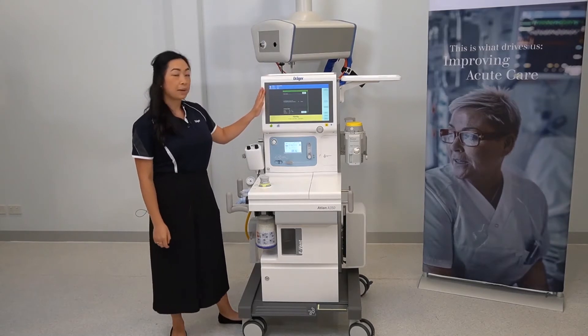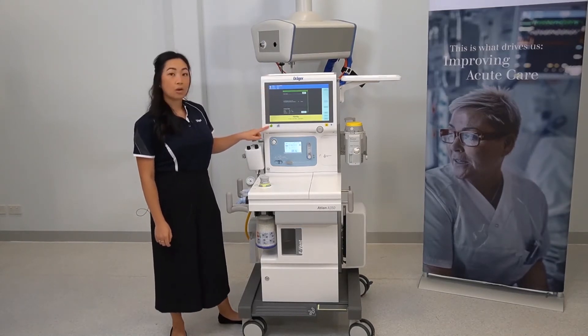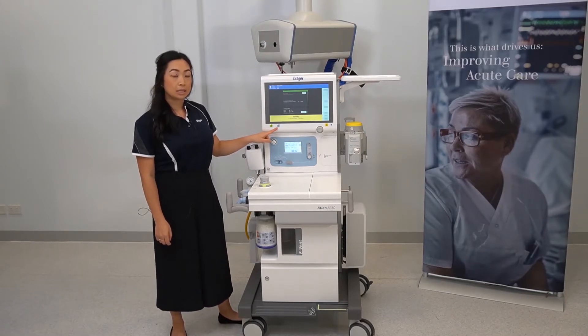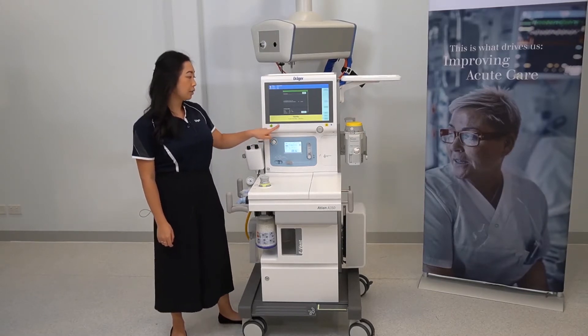This is your main screen, the on/off button, and the light button to illuminate the workspace, which has three different settings.